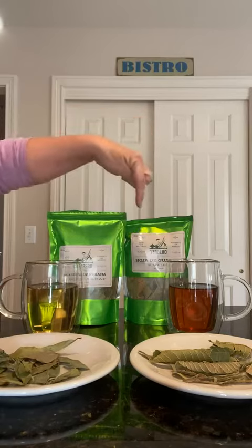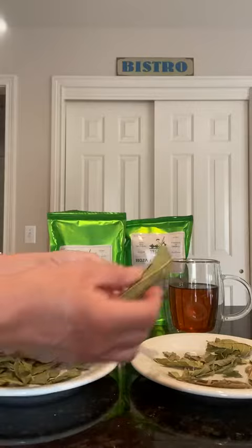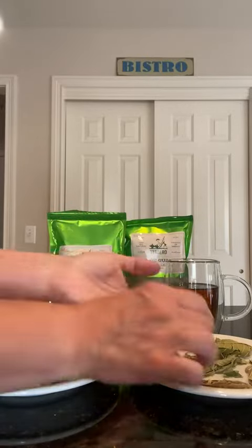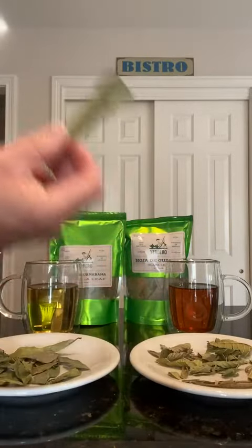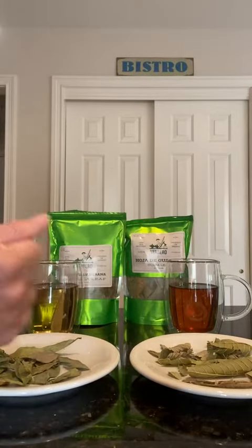This doesn't expire until December 2026. You're not going to use more than five or six leaves at a time — if you're just making an individual cup you'll only use a couple of leaves. Just crush them up if they don't fit in your little basket and enjoy.